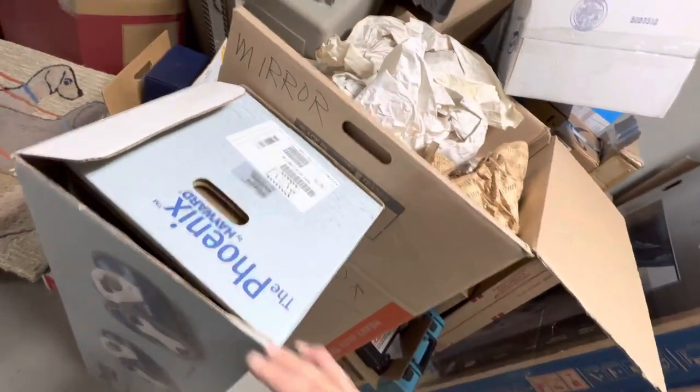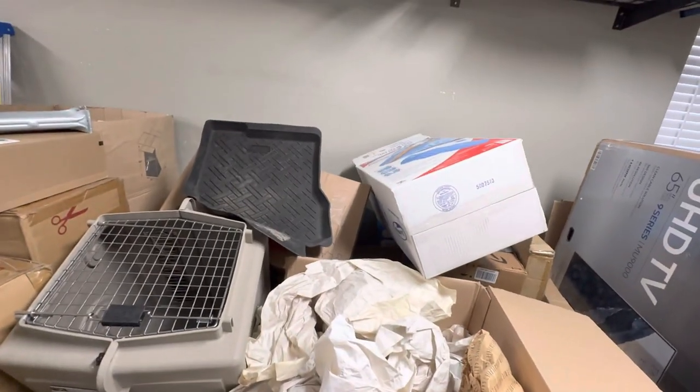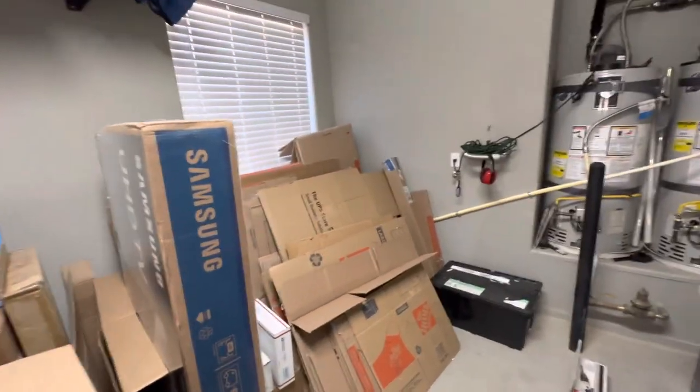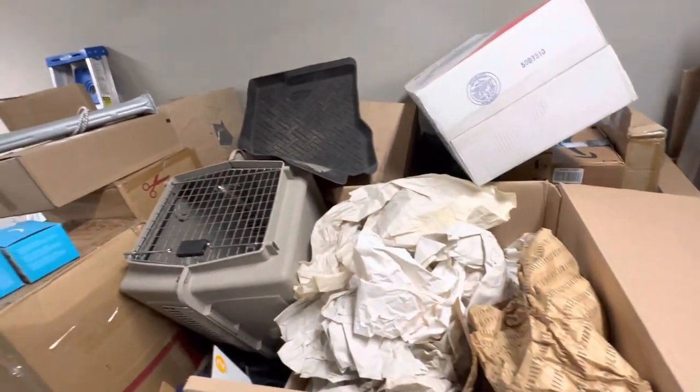This is the pool robot. There are some dog cages here, and I've still got mats for my old SUV — I love those mats for winter. I could organize all this stuff. I guess these boxes are for when we move out again and get packed back up.